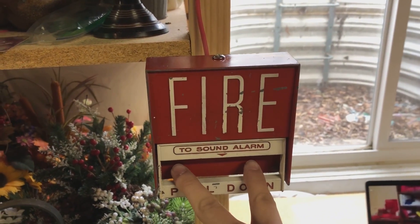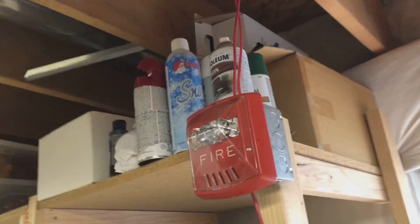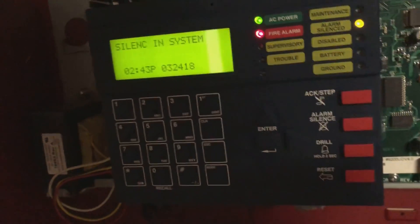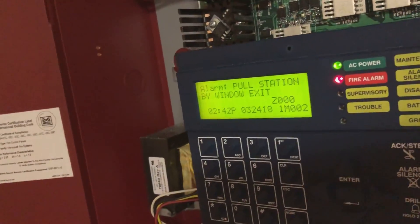I'll let you do the honors — what should we start with today? Grant thinks we should definitely do that BG6 first. All right, I was thinking the same thing. Firelight BG6 starting in three, two, one — here we go. All right, head over to the panel and we will silence that. The Exceeders are going to do an extra thing, but we're good now.